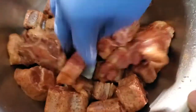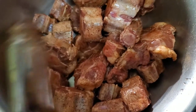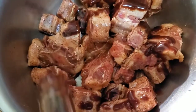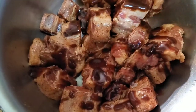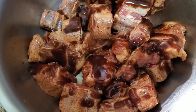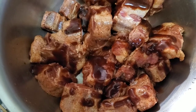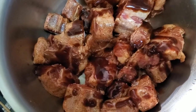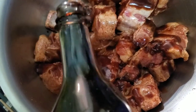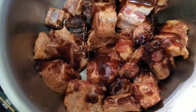Now I'm going to add some fish and meat sauce — that's the wet seasoning portion. Then I'm also going to add a little bit of soy sauce.